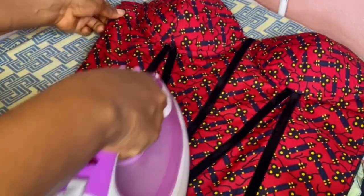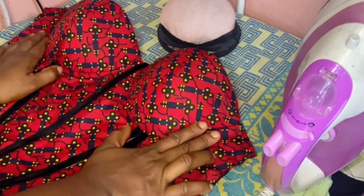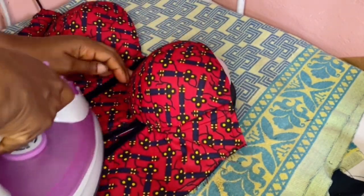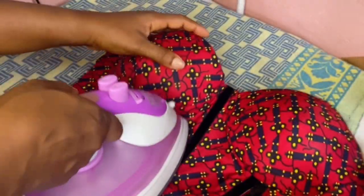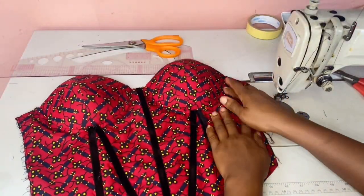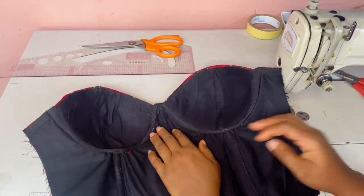I don't want this video to be too lengthy, so I made another video on how I did the back with the reverse machine and highlights — kindly check it out. See how our corset is standing! Please thank you for watching my video, kindly subscribe, like, comment and share. You'll get notified when I'm posting new videos. Thank you very much, see you in my next video, bye.